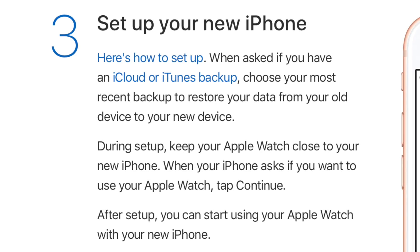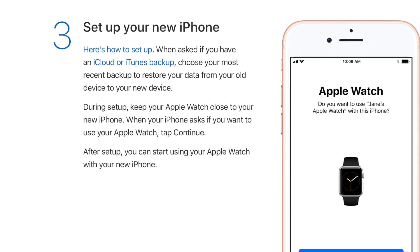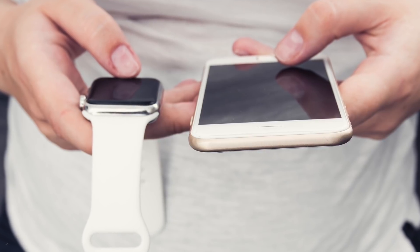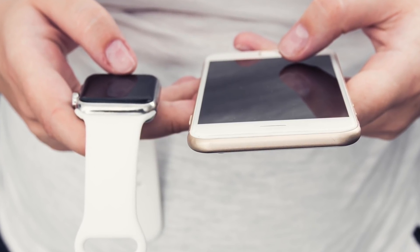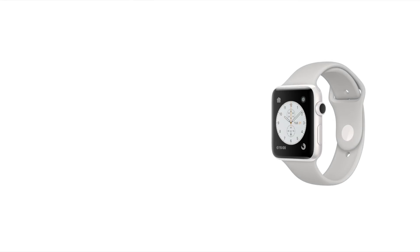The third step is to set up your new iPhone. When asked if you have an iCloud or iTunes backup, choose your most recent backup to restore your data from your old device to your new one. During the setup process, keep your Apple Watch close to your new iPhone so your new iPhone will ask if you want to use your Apple Watch with it. When it does, press Continue, and after setup you can start using your Apple Watch with the new iPhone.